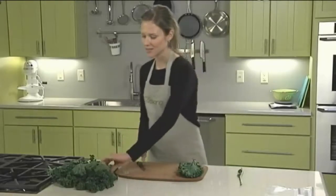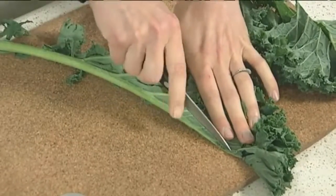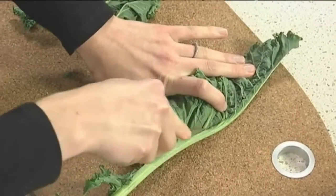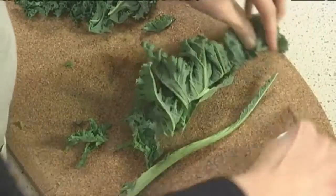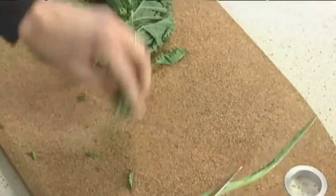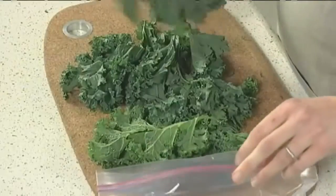Another way you can do this is to fold the leaf in half, place it on your board, and then in one motion just run your knife right alongside that stem until the leaves are all removed. Either way, you're left with just the leaves, which will cook up nice and tender in much less time than the stems.